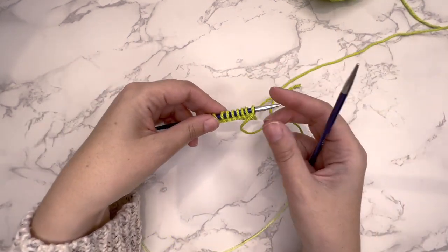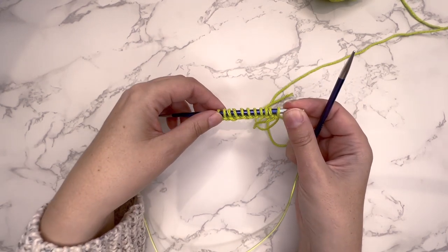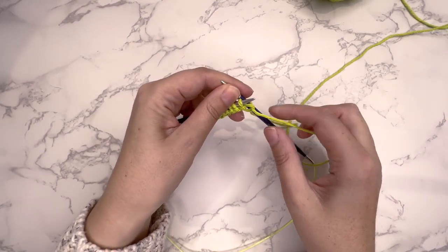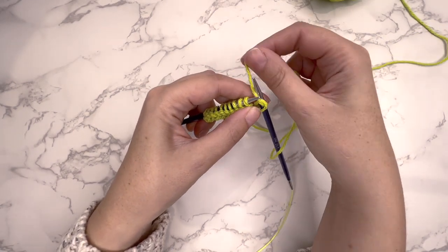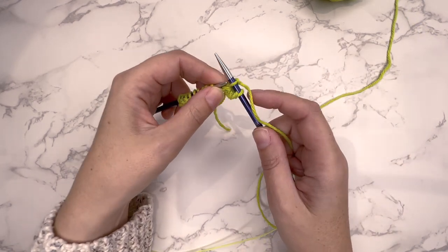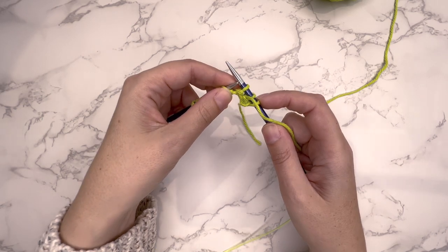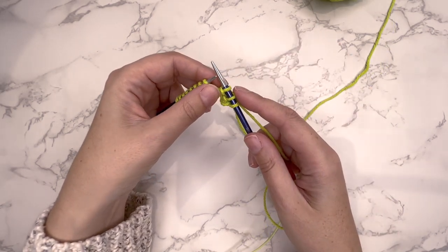It's a 2-row repeat pattern. For row 1, which is going to be our right side, slip 1 purlwise. So we've slipped 1 purlwise. Then you're going to knit 1 — take the yarn to the back and knit 1 stitch. Then bring the yarn to the front and slip 1 purlwise. Take the yarn to the back and then knit 1.